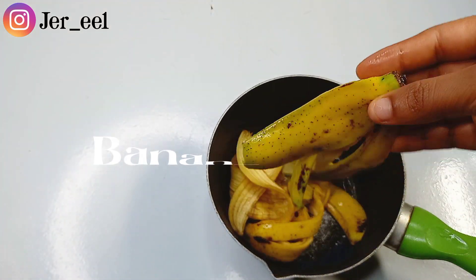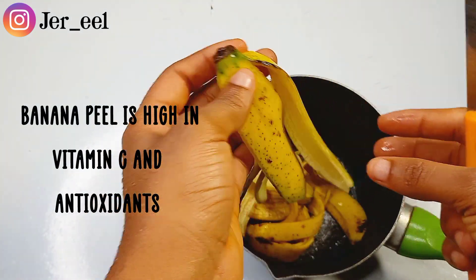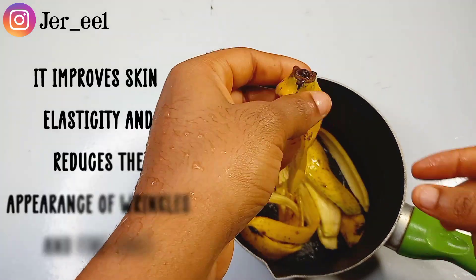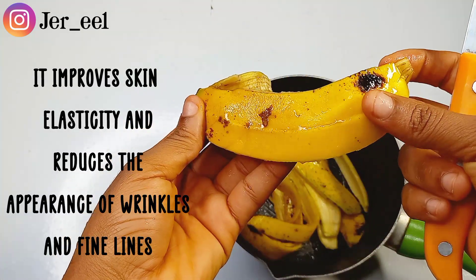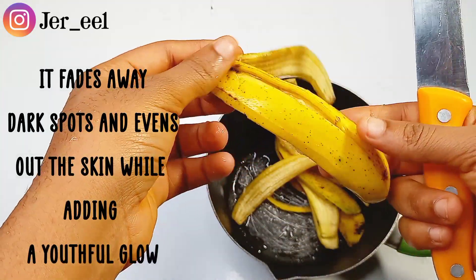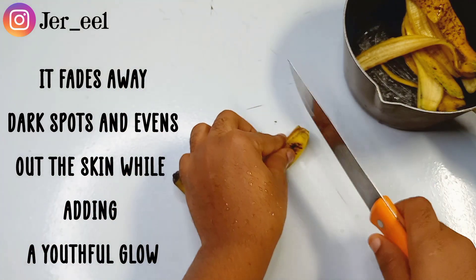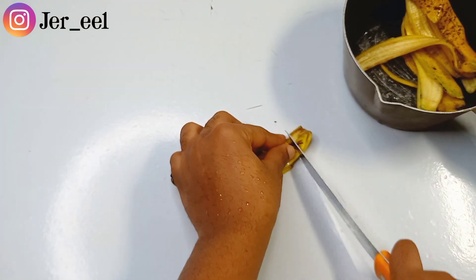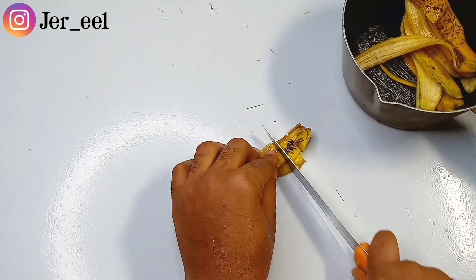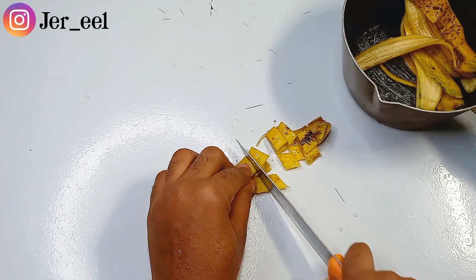The first ingredient I used was banana peels, and banana peels are high in vitamin C and antioxidants. Banana peels improve the skin elasticity and reduce the appearance of wrinkles and fine lines. They fade away dark spots and even out the skin while adding a youthful glow. This peel just did all the magic for me and it's so good on my skin.